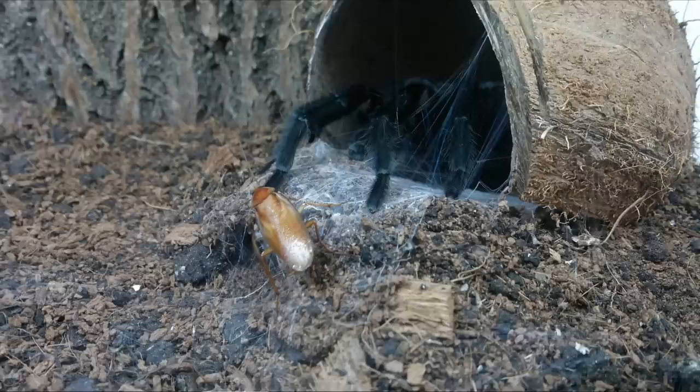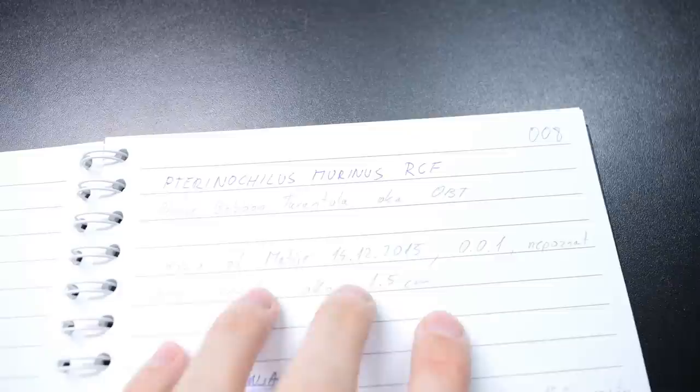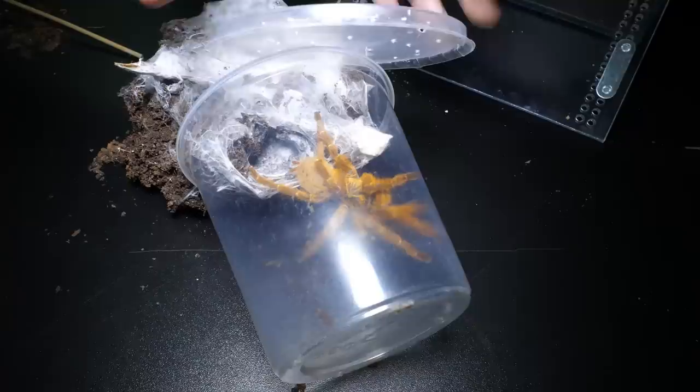Next is Grammostola pulchra — a male that matured in my care and I traded it for some other tarantulas. Then Pterinochilus murinus — she actually died recently, like two or three months ago. That was the female that had a constant problem with her legs — she was dragging her leg all the time, even persistently after each molt. Regardless of that, I got her in 2015 and she died in 2023, which means she lived for eight years — not a full lifespan but still a decent amount.